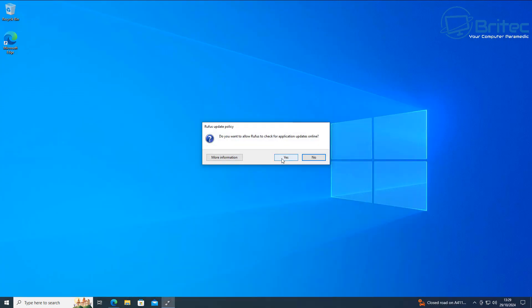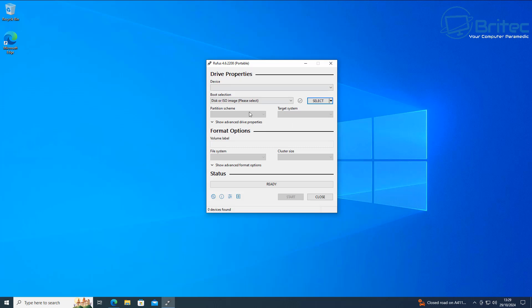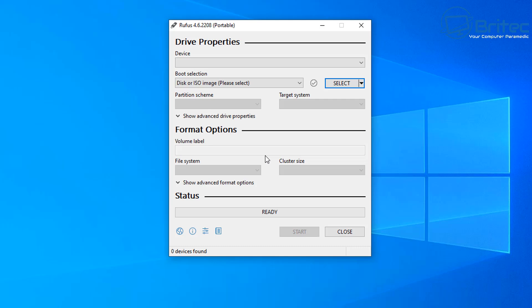It will show a Rufus update policy dialog — say yes to make sure you get all the latest updates. I don't have a USB flash drive plugged in right now, but if you want to use one it needs to be at least 8 gigabytes or more in size. Let's go ahead and plug in a USB flash drive. Mine is a 32 gigabyte version, but as long as you've got 8 gigabytes you should be fine.